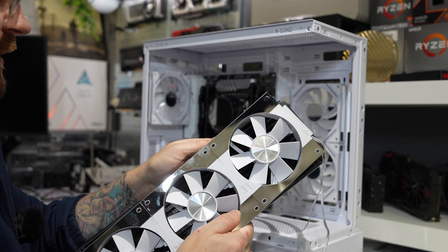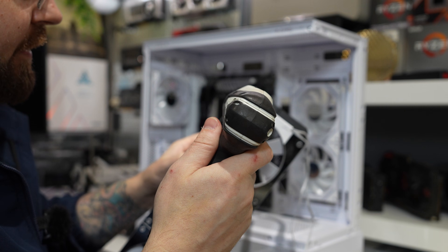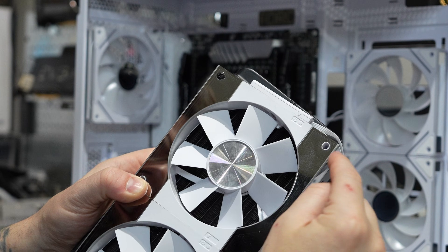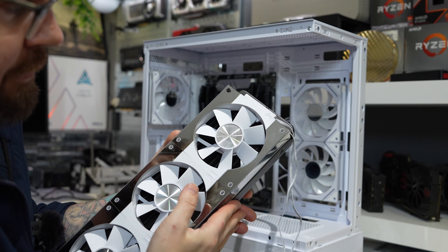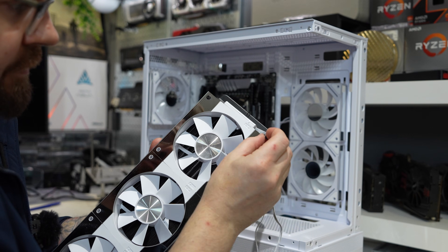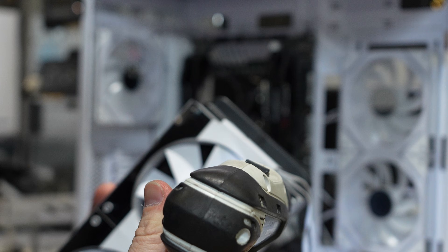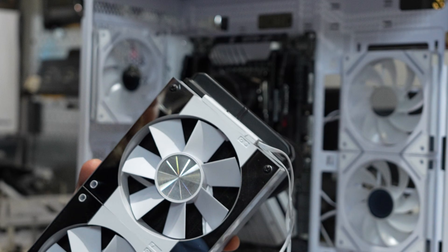Now we're just going to remount this to the radiator. One thing that's kind of annoying is that there is nothing to protect the mirrored finish. So you can very easily scratch these fans — they should probably include some little washers or something.